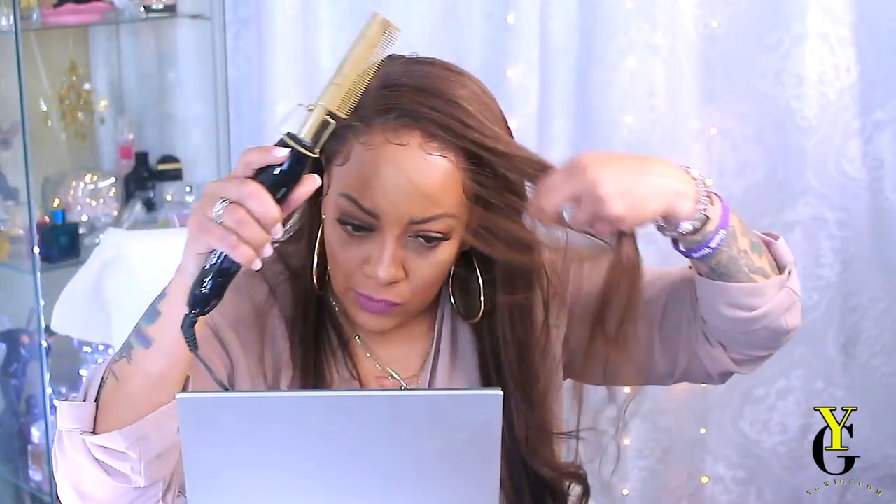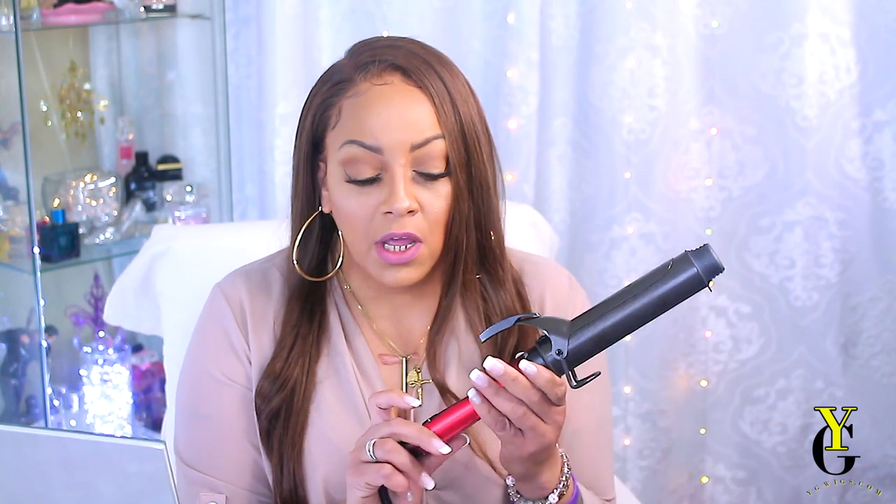I went ahead and hot-combed the part over to the left side because with the lace you definitely have to camouflage it. I would not advise a dead smack middle part because it's so noticeable. I'm going to use a new barrel curler I was gifted by Chi — also sent through Octalee — for an unbiased honest review. It goes up to 450 degrees. I used it to curl a wig the other day. They also sent me their Iron Guard and their InBarrel 54 hairspray, which has a natural hold. It has an LED screen — once that little LED light stops blinking, the temperature is at its max and you can use it.